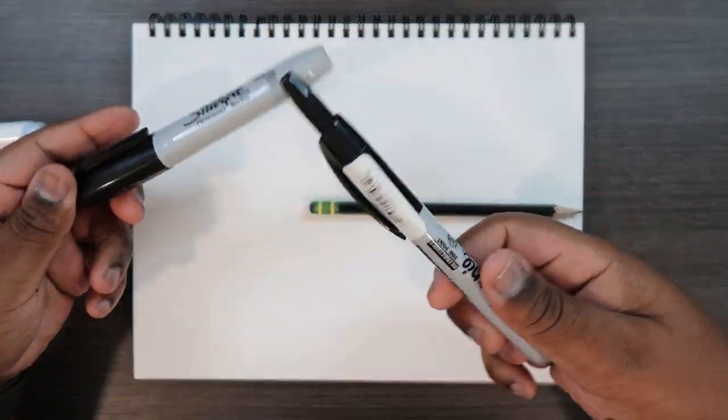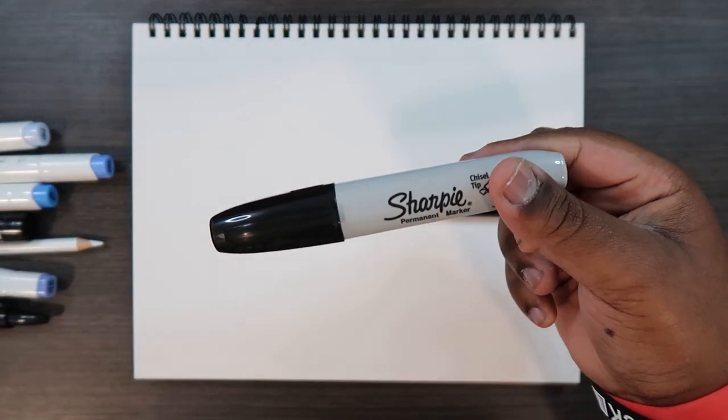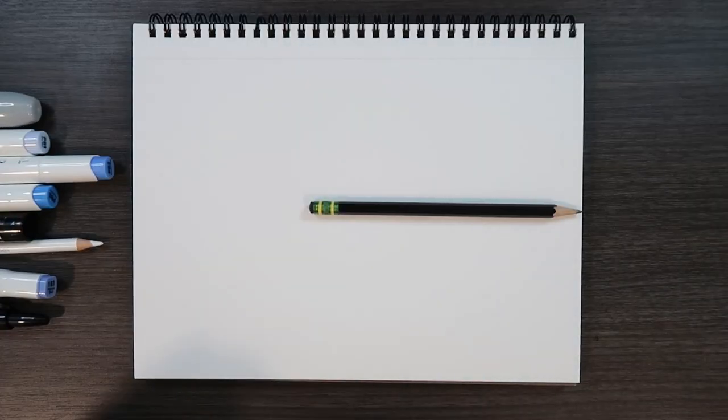I also forgot to mention I'll be using my Sharpie markers today — my retractable Sharpie and a big fat Sharpie. When I get to that portion of the video I'll tell you what that's for, I don't want to ruin the surprise just yet. Anyway, now that we got that covered, let's go.